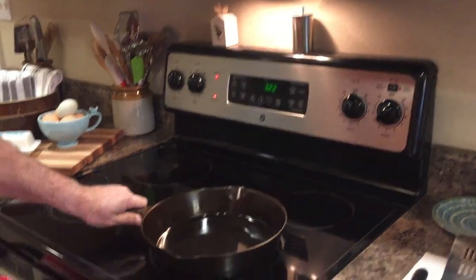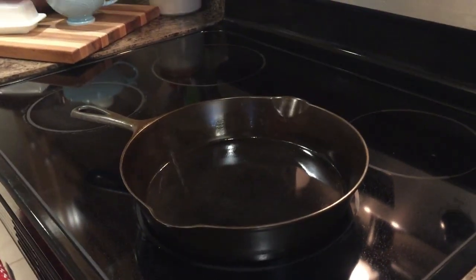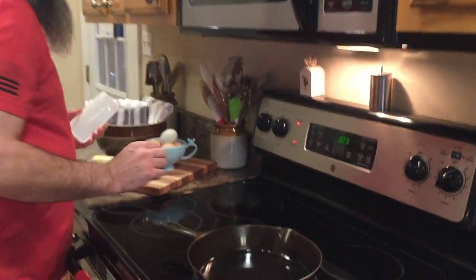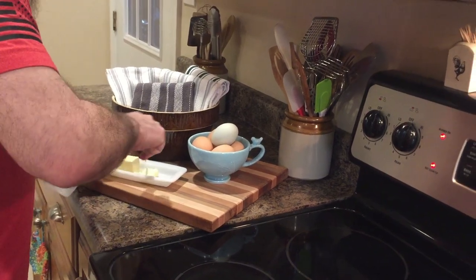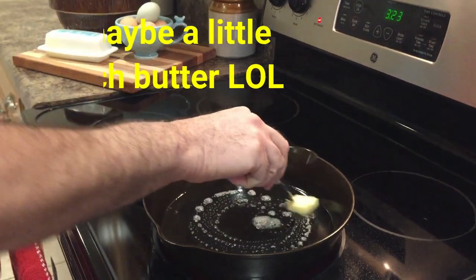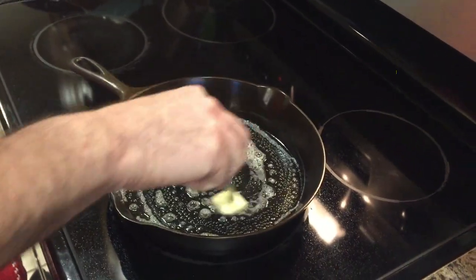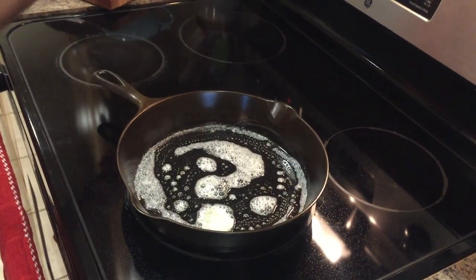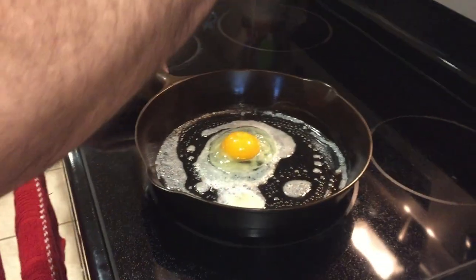We waited about five minutes and the handle is starting to get a little bit warm. One way to check if it's ready is to put a little water in — if the water is dancing, that means it's ready to go. Now we're going to add a little bit of butter. You can use butter, ghee, or whatever you're most comfortable with. Get things ready and get your egg.